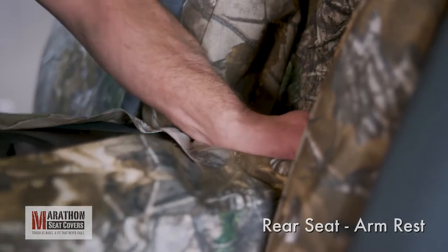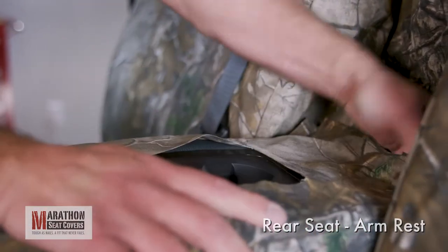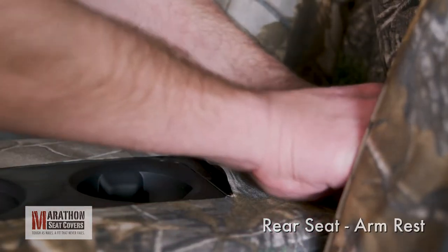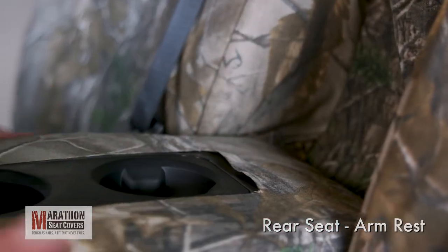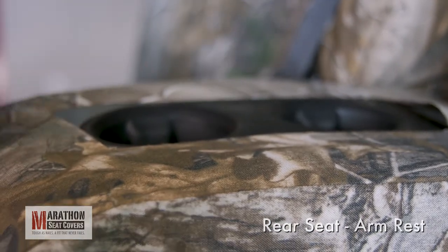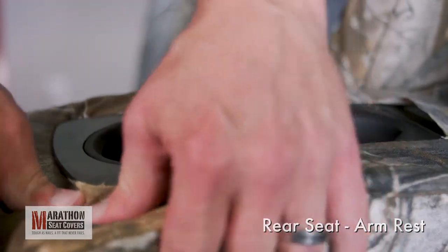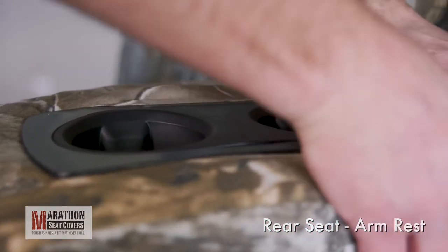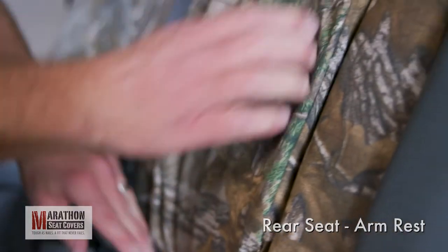This may take some pushing and pulling to get them all to stick through. Start on one side and connect each strap to the Velcro inside the back of the armrest cover. Pull the top of the cover tight as you connect each strap. Smooth the armrest front to back and tuck the cover under the cupholder. Start at one corner and continue around until it's all tucked completely.